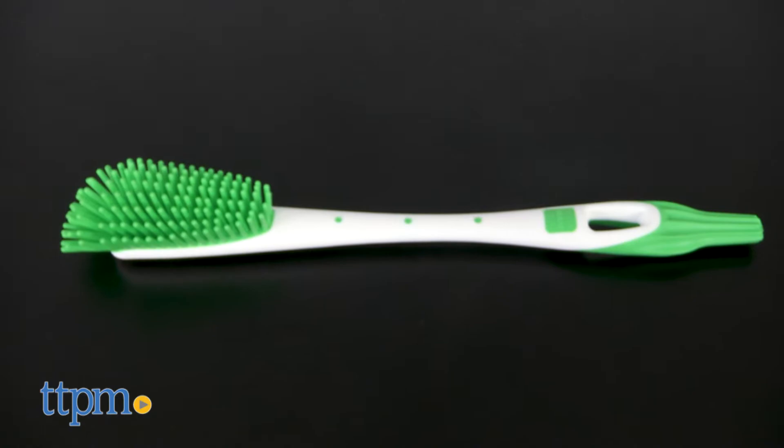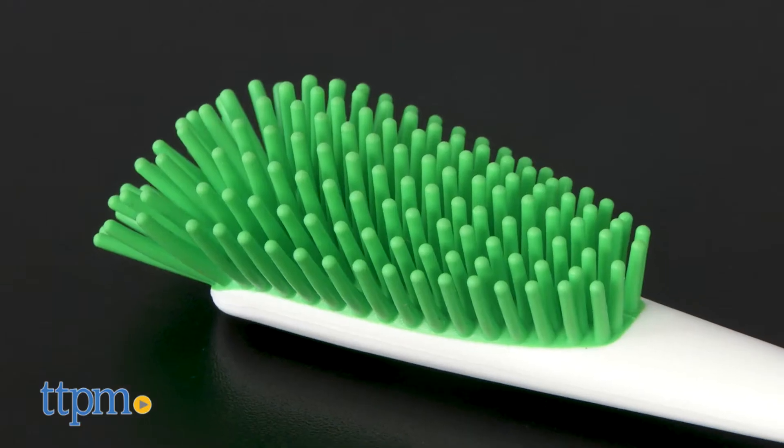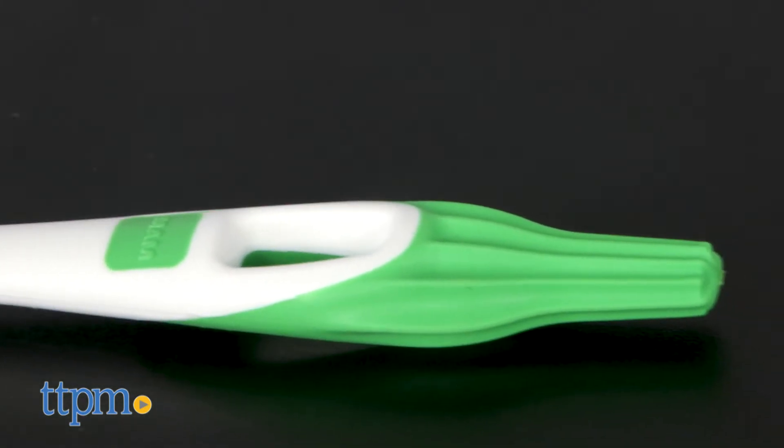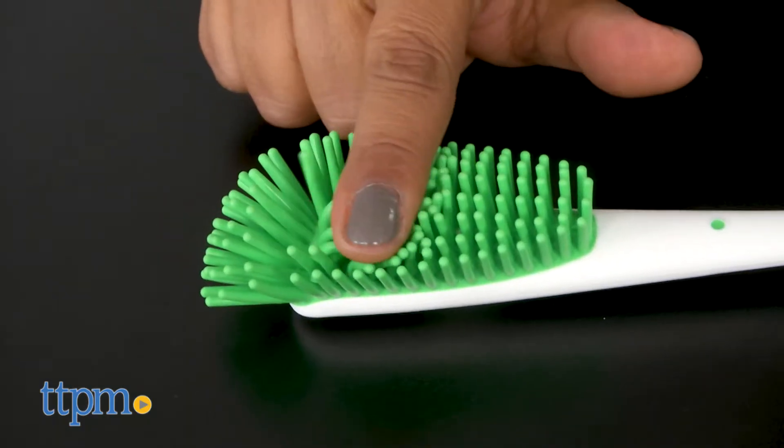This is a non-scratch brush specifically created for cleaning out baby bottles. This brush cleans out bottles without scratching them, and the nipple brush is textured to ensure full cleaning.